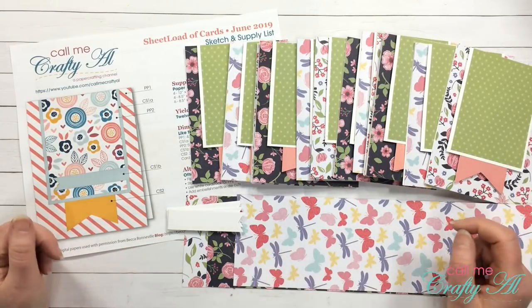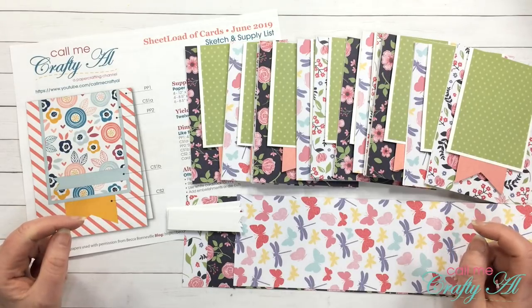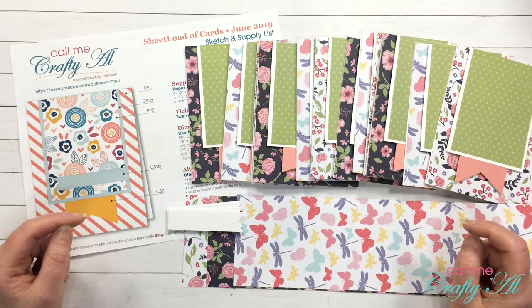Hello crafty friends, it's Alicia of the Call Me Crafty Owl YouTube channel and I am back today to share one more way that you can decorate your June 2019 sheet load of cards. I hope you'll stick around and see what I create.